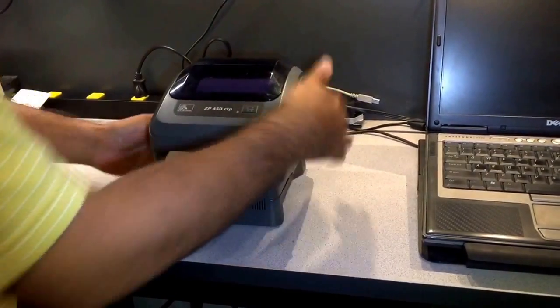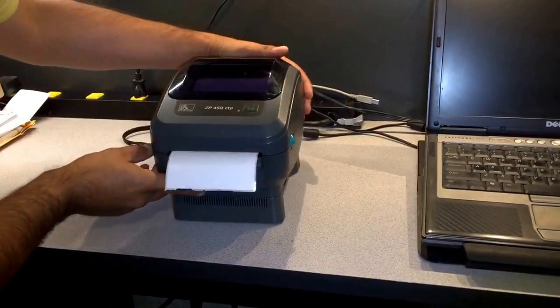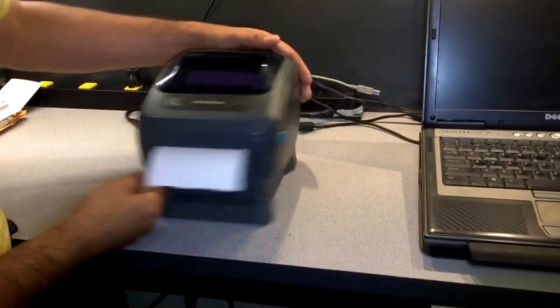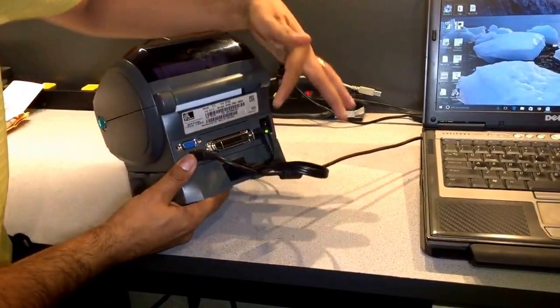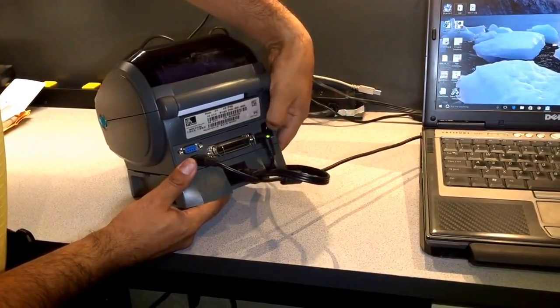Once everything is connected, you can turn the printer on. There is a switch behind it by the power connection — you're going to flip that up.